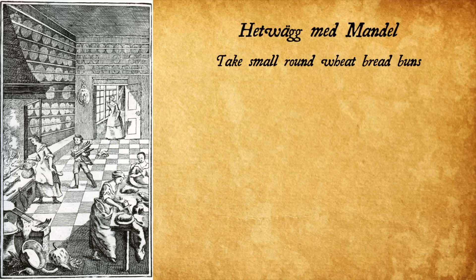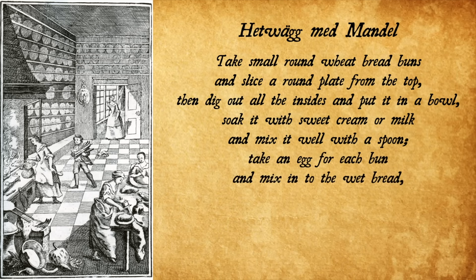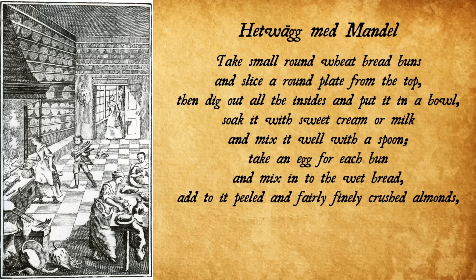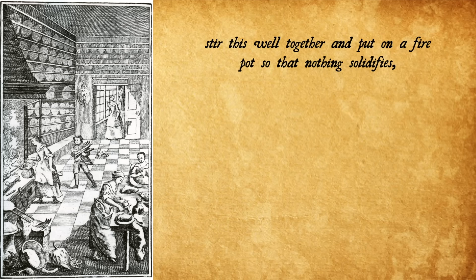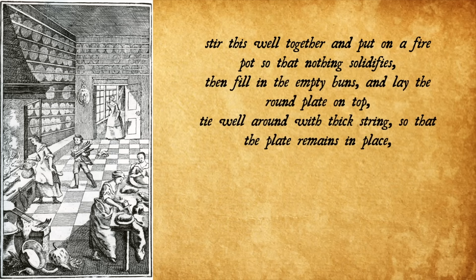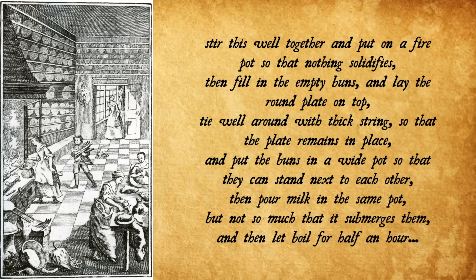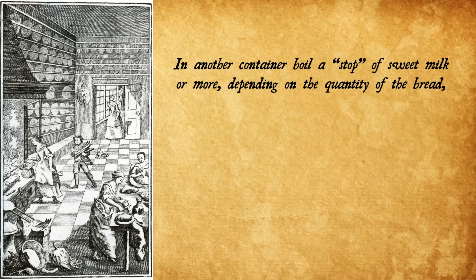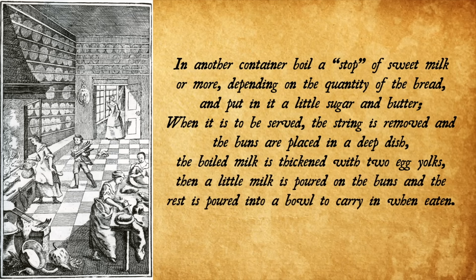Hjettvig med mandel: Take small round wheat bread buns and slice a round plate from the top, then dig out all the insides and put it in a bowl. Soak it with sweet cream or milk and mix well with a spoon. Take an egg for each bun and mix it into the wet bread. Add peeled and fairly finely crushed almonds, sugar, two tablespoons of melted butter for each bun, and a little salt. Stir this well together and put on a fire pot so that nothing solidifies, then fill the empty buns and lay the round plate on top. Tie well around with a thick string so that the plate remains in place, and put the buns in a wide pot. Pour milk in the same pot but not so much that it submerges them, and let it boil for half an hour. In another container boil a stoop of sweet milk with a little sugar and butter. When served, remove the string and place the buns in a deep dish. The boiled milk is thickened with two egg yolks, then a little milk is poured on the buns and the rest is poured into a bowl to carry in when eaten.